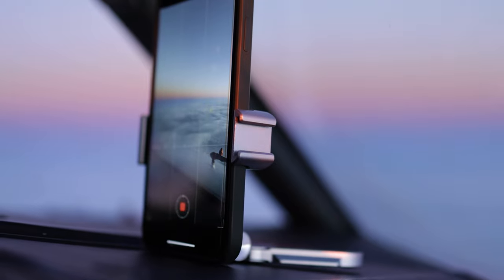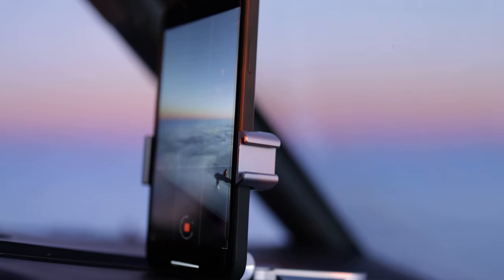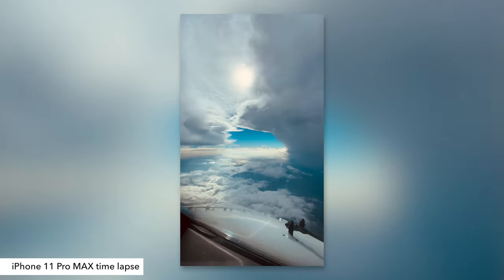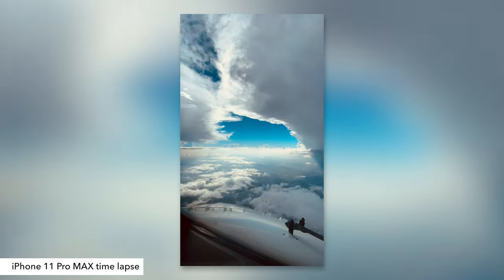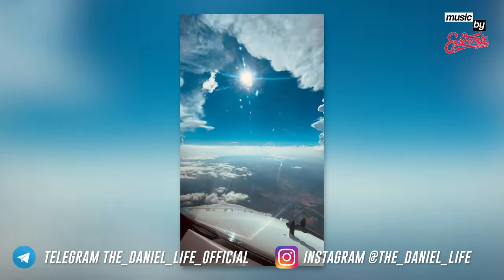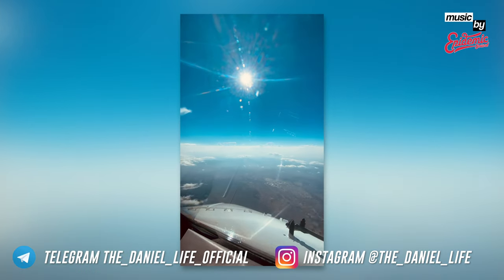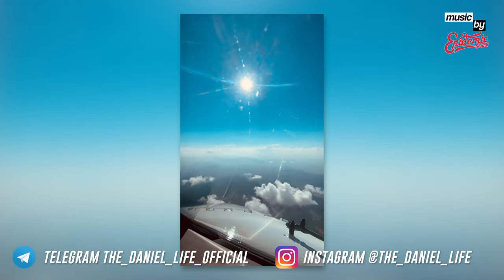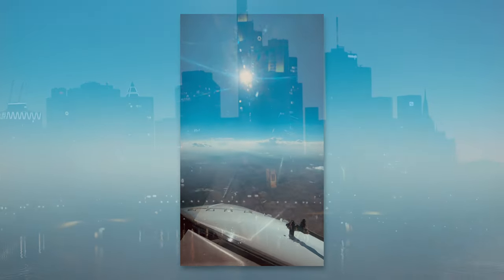Those are the only two negative things I can say about this tripod mount. Really good build quality, really clever design. Thank you very much for your undivided attention, and thank you very much SmallRig for the sponsoring. The link is listed in the video description below. Make sure to follow me on Telegram and Instagram — see you very soon!